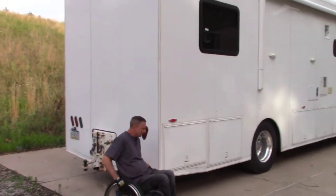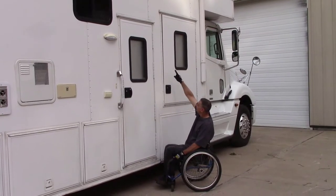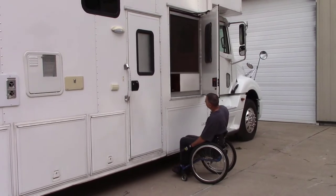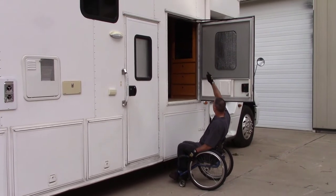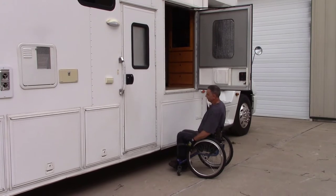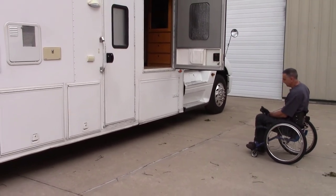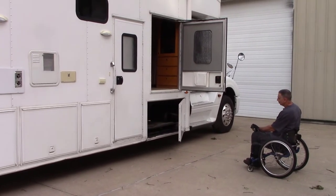Now let's take a look inside the coach. Many times I see a wheelchair door put halfway up - I don't know what good that does. The door comes in here, and I'll open the screen door too. There's just a rope holding the door from going too far open. I keep the wheelchair lift sitting right inside the door. The lift is your regular UVL with open and close buttons, and I hit the down button which opens this door.